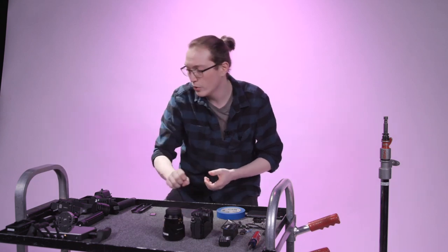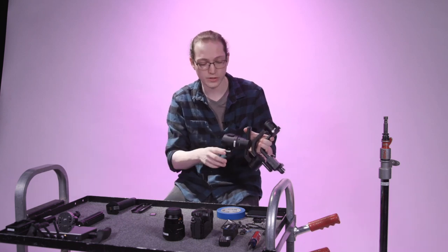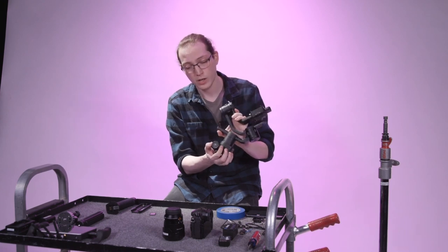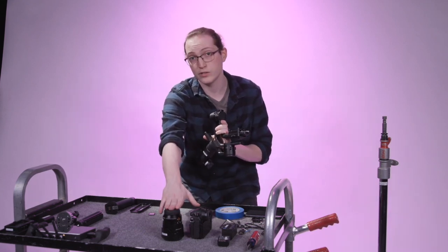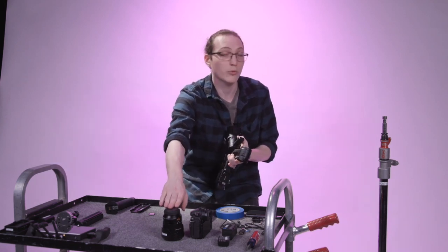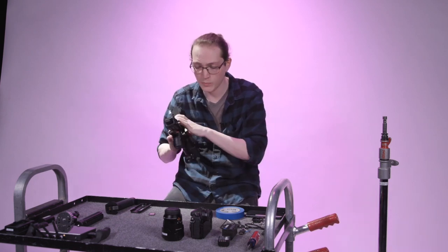We're going to pair that with the Ronin S gimbal. I purposely started with it broken down so you can see me build it up. One of the key points is the small focus wheel on the side — that's a critical part of today's build, because we're going to route focus control through the Ronin S into the GH5 to the 12-60mm so we can pull focus from that wheel. Using a native Lumix lens that communicates well through the Micro Four Thirds mount creates an all-in-one camera ecosystem that's compact and simple.